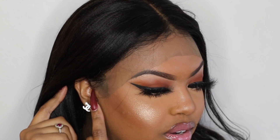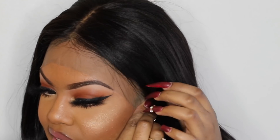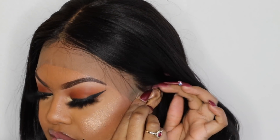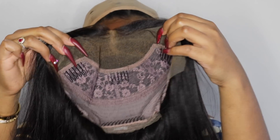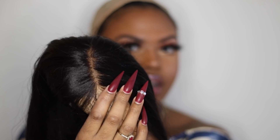They usually always get my cap size down perfectly — the lace literally goes right by my ear tabs, so they fit perfectly. I would not be needing to cut off any excess lace from around the ear tabs area. And here's what the inside of the unit looks like.